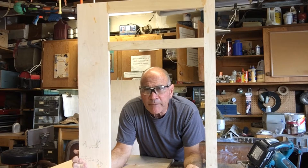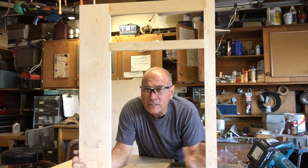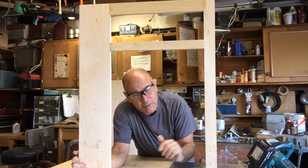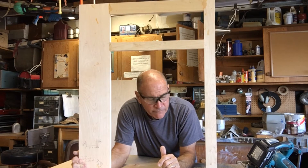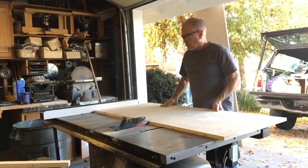On this particular cabinet, the toe kick is not integrated into the cabinet — the toe kick is going to be built separately on the floor because several cabinets are going to go together. So the panels are going to be 31 and a quarter inches, and those I am going to cut on my table saw.